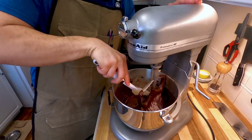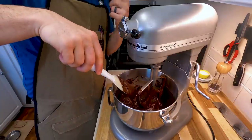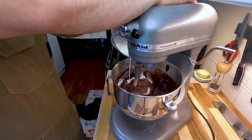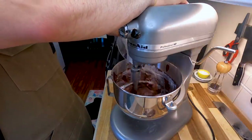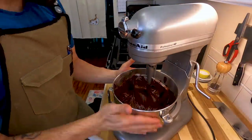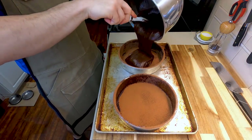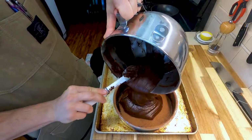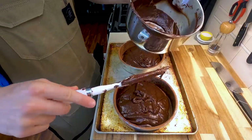Intermittently stop to scrape it all down so everything gets incorporated, and give your batter a taste because you have to. My batter was a little bit thick so I ended up adding in another 4 ounces of buttermilk to bring this to a better viscosity for cake. You want this to really just look like Pillsbury cake out of a box. My GoPro didn't record this, but you are going to need two 9-inch cocoa-dusted pans. Spray the inside with nonstick spray, dust them with cocoa powder, and then evenly split your batter between both pans.